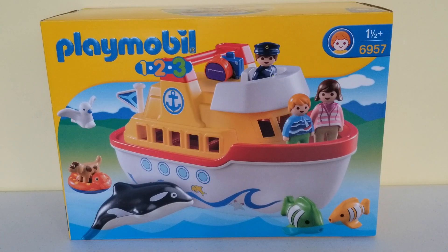Hi kids, and welcome back to another Toy Discoveries video. In this video, look what I have — I have this amazing Playmobil 1-2-3 boat set with you guys, so let's get started!